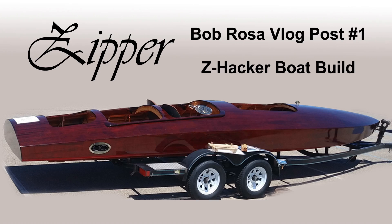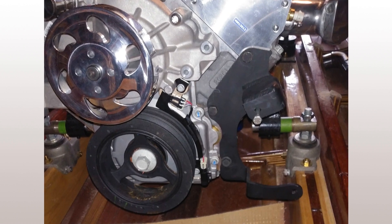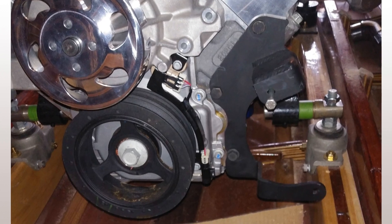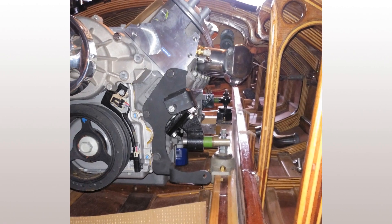Good day, all of you folks out there, especially those of you 4,000 plus that have watched my first introductory video. I'm very thankful that you all watched it. Just making a little short video right now on the installation of an LS 6.2 liter GMC engine into the boat.